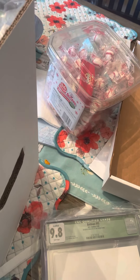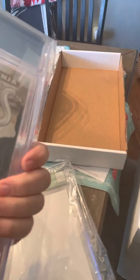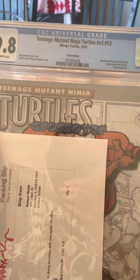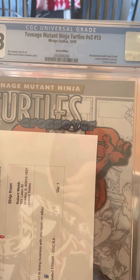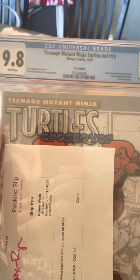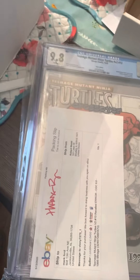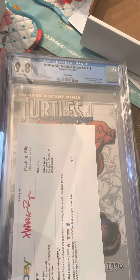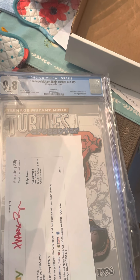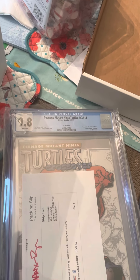Here's another comic — this is a Teenage Mutant Ninja Turtles Volume 2 number 13. This one has a reverse cover — it was printed backwards. At first there weren't that many out there; it used to be considered rare, with less than a thousand, but they're popping up everywhere on eBay now. That's actually what got me started collecting these error comics — well, actually the Dazzler issue started it, but this is what got me going with reverse covers.